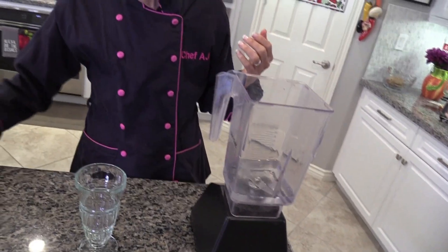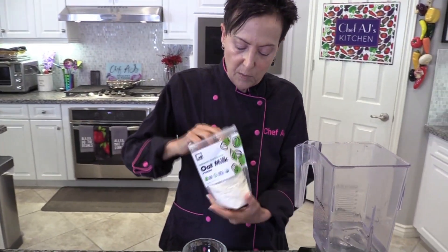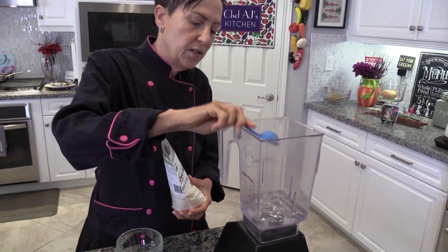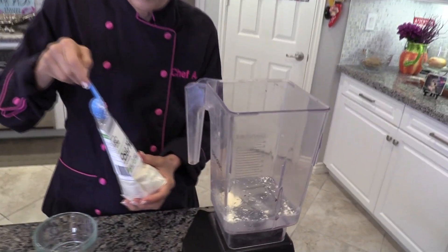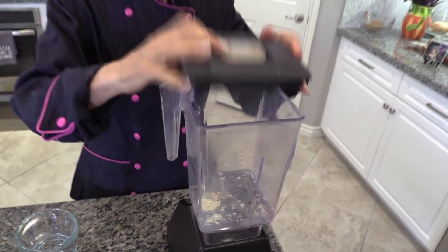I'm placing one cup of water in the blender, and then you can decide if you want to put one tablespoon or two tablespoons of oat milk powder in. It's your choice — it just depends how thick or rich you want it. I tend to always go light on things, so I'll put one in.